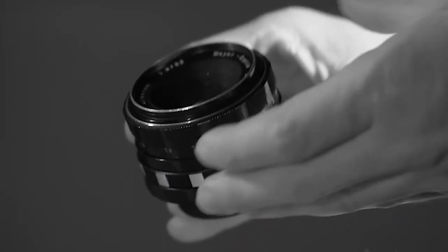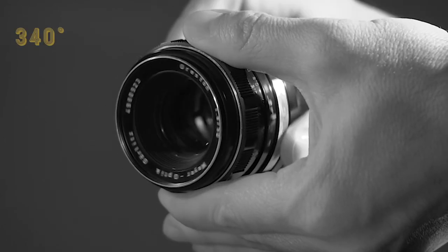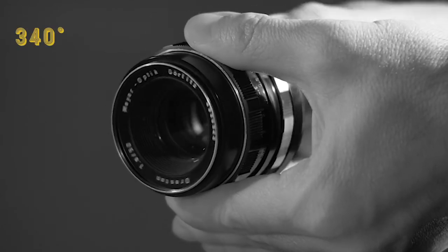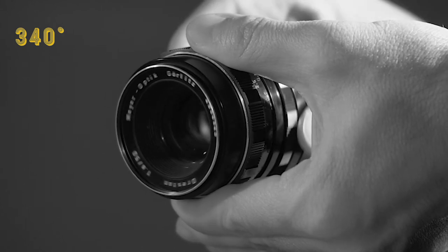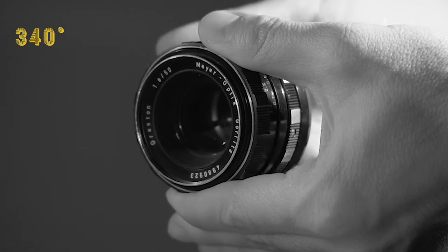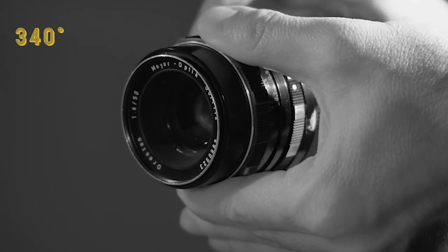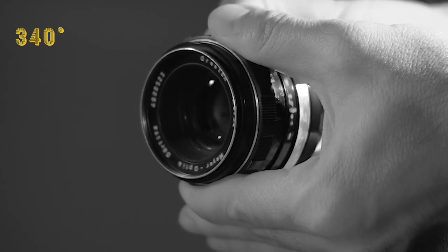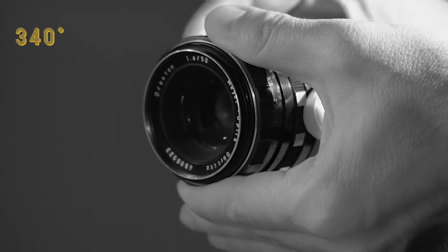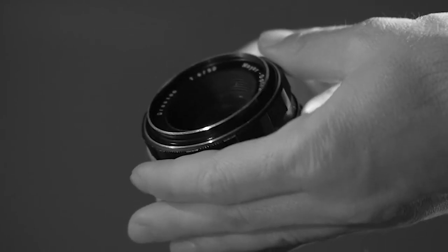Number two: the long focus throw. The Oreston has a focus throw of 340 degrees — that's almost 2 full turns of the lens barrel. This might not be a feature appreciated by everyone, but it really suits my style of shooting because it allows me to be super precise with my focus, especially when I choose to photograph tiny creatures or small objects. A great quality for sure.